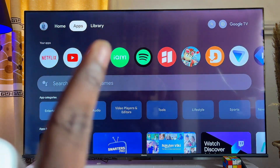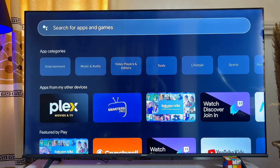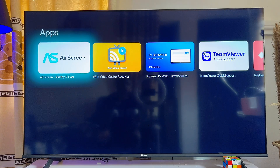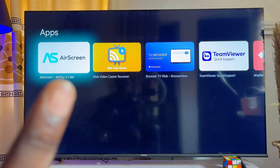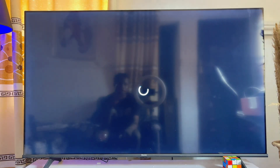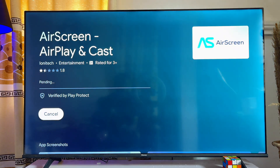The first thing you want to do is come over to the Apps section of your Chromecast with Google TV, scroll over to the search input, click on it, and then search for the app known as Air Screen. This app works just like Apple AirPlay, so we are going to be using it to screen mirror and screencast our MacBook. Go ahead and download and install this Air Screen app into your Chromecast with Google TV.